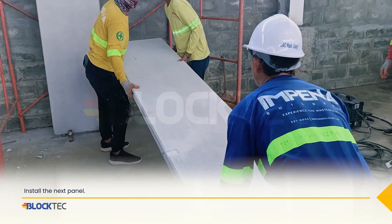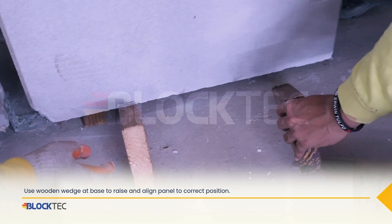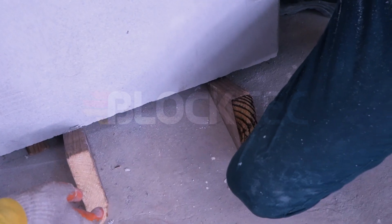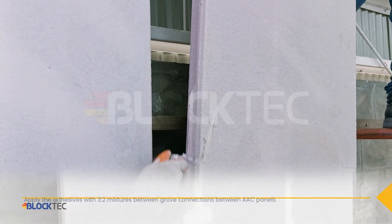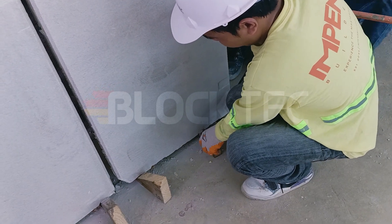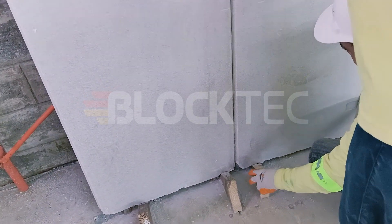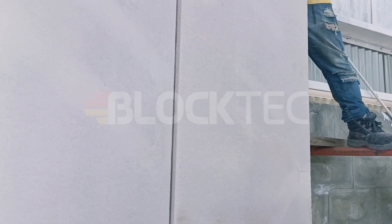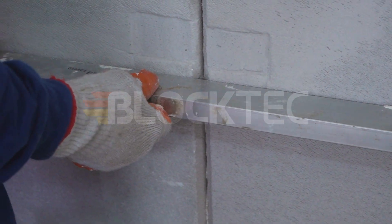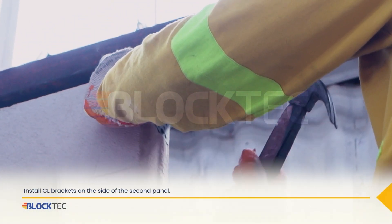Now install the next panel. Again, use wooden wedges to position and lock the top and base of the wall. Apply adhesive with a 3 to 2 mixture between groove connections between AAC panels. Install CL brackets on the side of the second panel.